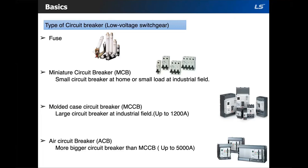We also have the air circuit breaker — larger than an MCCB, up to 5,000 amps. Often used for main power distribution in large industrial plants where the breakers are arranged in draw-out enclosures for ease of maintenance.